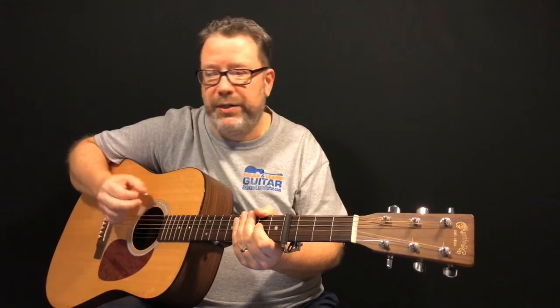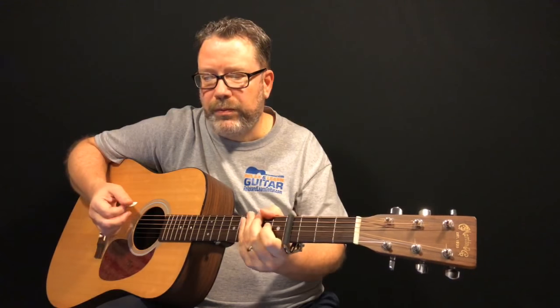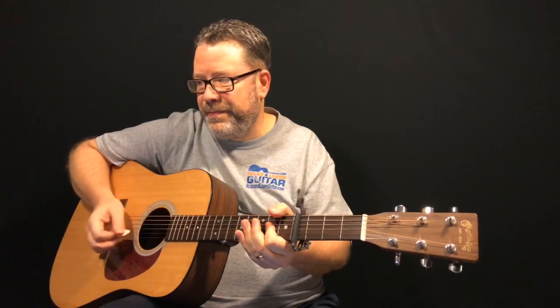Head over to Relax & Learn Guitar and check things out. Don't forget to subscribe and I will see you guys for the next live lesson — I plan on doing more stuff here on YouTube and more live stuff with viewers, so be looking for that. Take care!